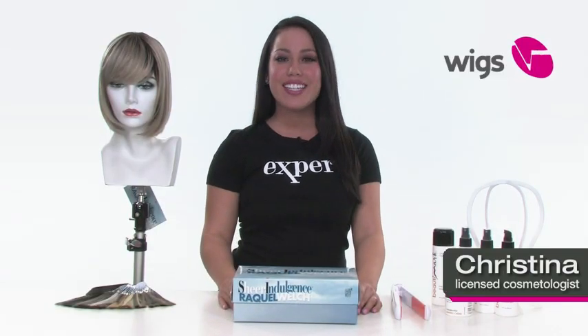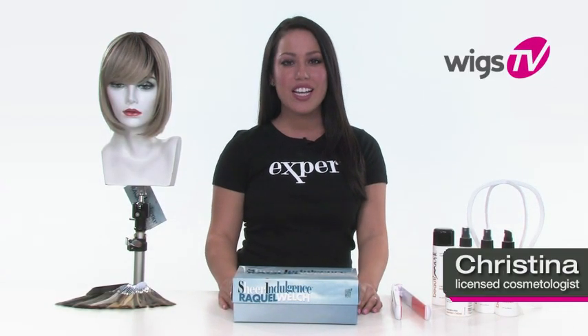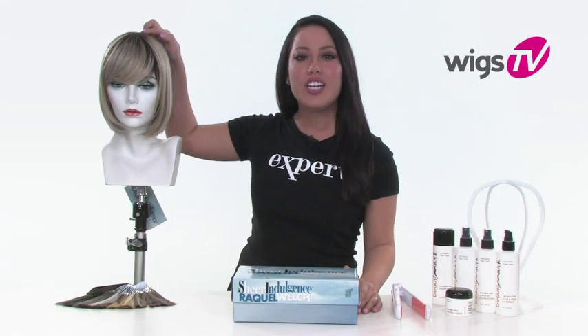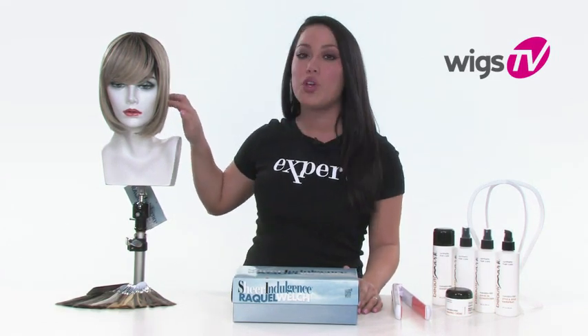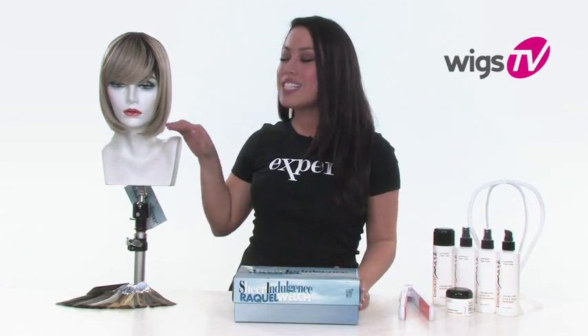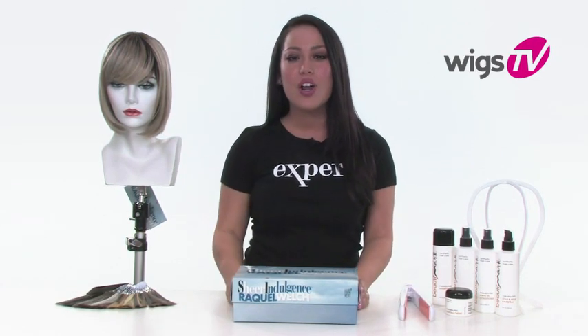For two looks in one, try Classic Cut by Raquel Welch. It's a part of the Sheer Indulgence Collection, which features a natural-looking crown and beautiful true-to-life fiber. It allows you to flat iron, curl, or blow dry it just like you would with your own hair. So you can wear it smooth and sleek with the Classic Bob Cut, or add soft waves to change up your look.